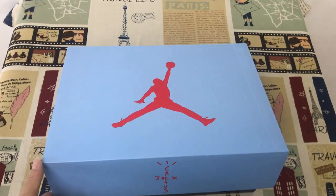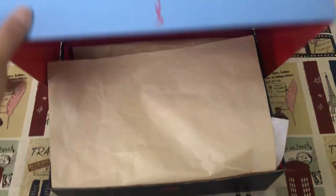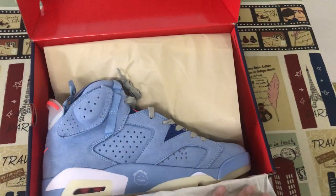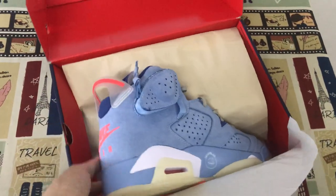Today let me show you an unboxing of Jordan shoes. That is the Travis Scott Jordan 6.